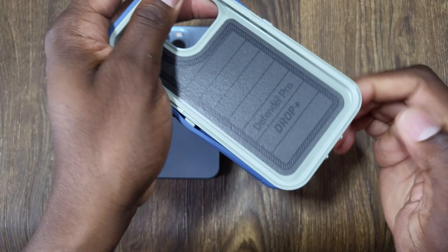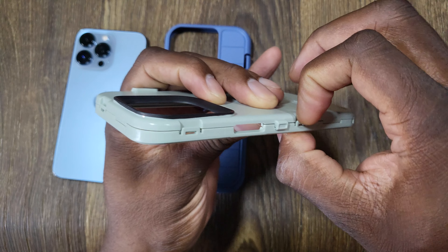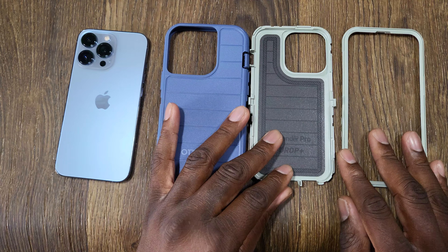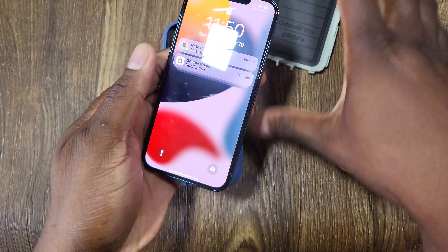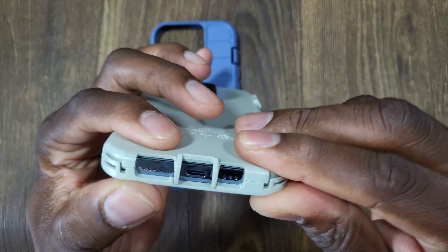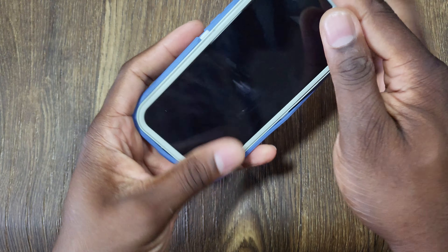Taking the case on and off is pretty simple. You just grab a corner down here and peel off this outer layer. Then you have the two inner pieces with little snaps along the edge, and you just work your way around. Once you get them going, this is the OtterBox Defender Pro open - you drop your phone in here, then put this portion on top and snap it around all the edges.